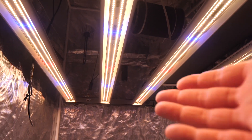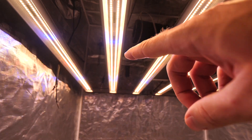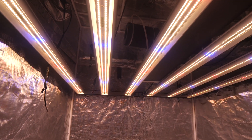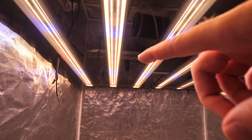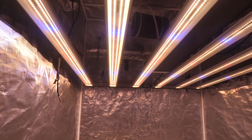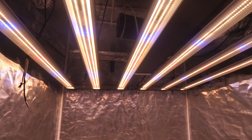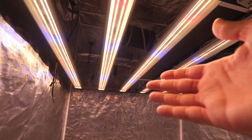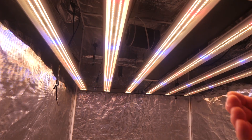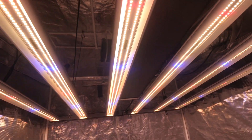Depending on your growth period, you can give it more blue during veg and maybe half the red, or crank up the blue a bit more. For flower, you'd want more red than blue. Or you can just run both at the same power and keep it simple — great for beginner growers who don't want to worry about spectrums.